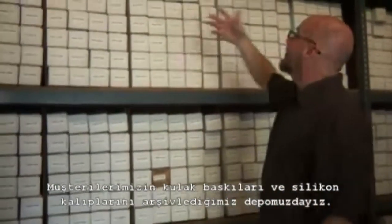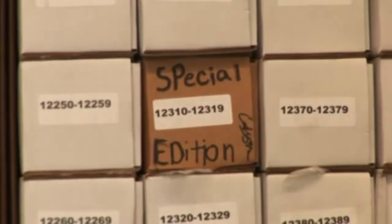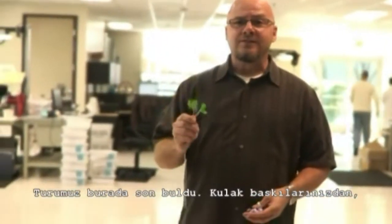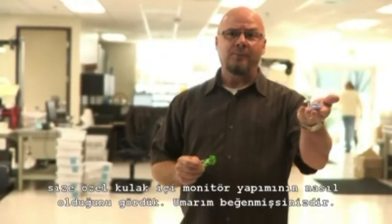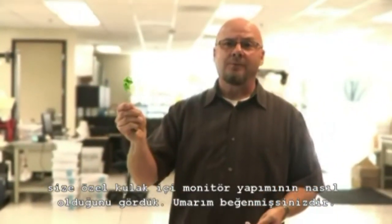Here we are in beautiful sunny Irvine, California. This is where we keep an archive of everybody's silicone cast and impressions. So if you order a second set of monitors, we can come back, pull your impressions, and get going making you another set. So that's the tour — that's how we go from your ear impression to your custom in-ear monitors. I hope you liked what you saw.